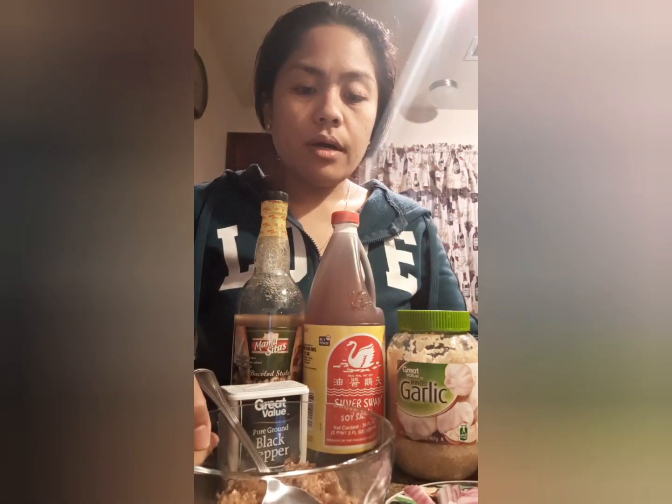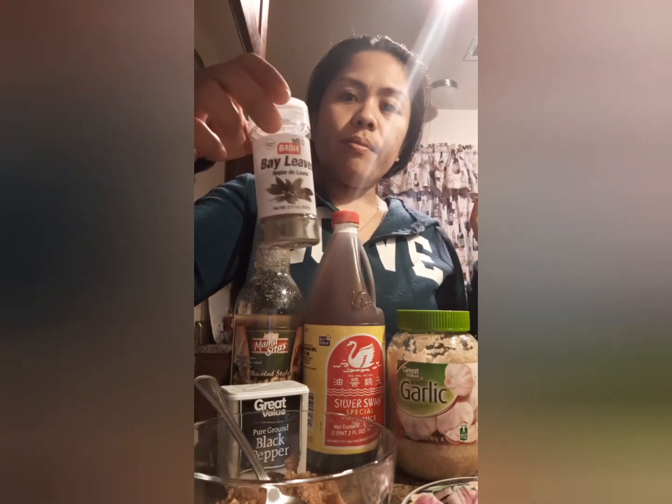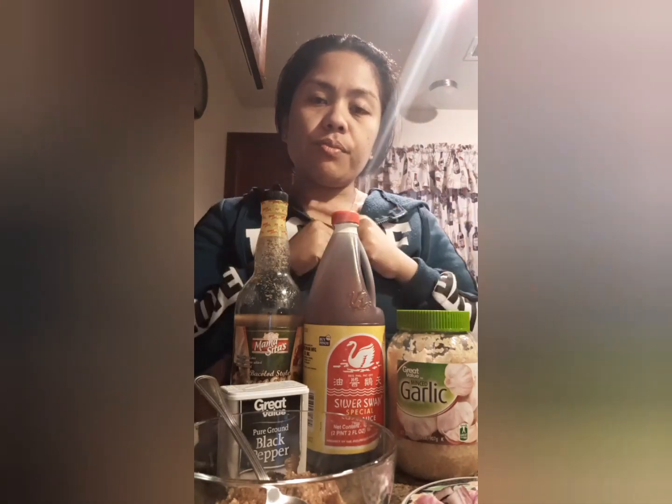I have brown sugar — about one and a half tablespoons. I have some onion right here. I'm also going to add bay leaves to it. I have bay leaves and peppercorn, guys. That's all I'm going to use to marinate the pork for a quick marination.